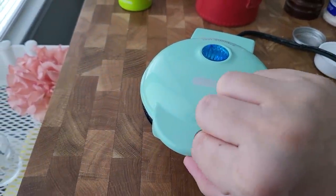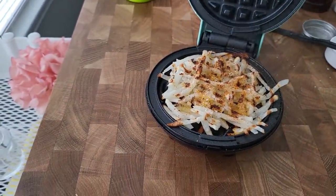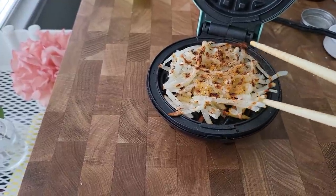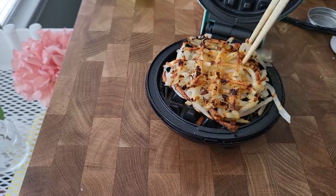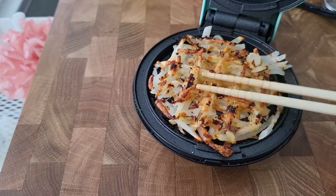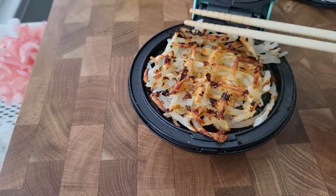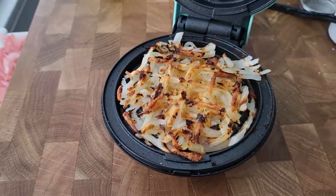I'm going to check this — it smells amazing. I wonder if it'll come out like an entire piece. I'm thinking I'm going to do the same thing: flip it over and let it cook. For some reason, I guess the hot plate is at the bottom of this, so I'm going to let this cook again for another two minutes.